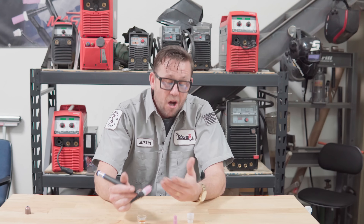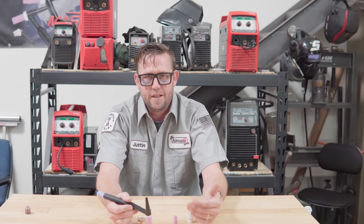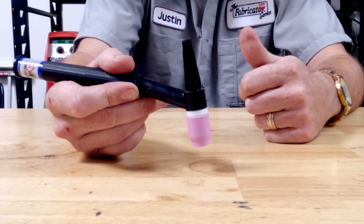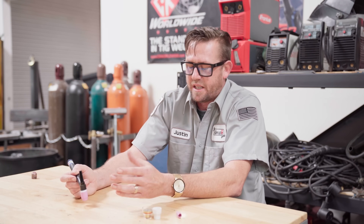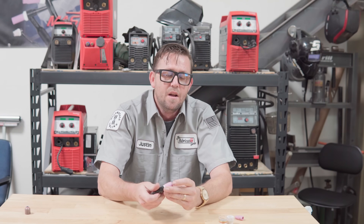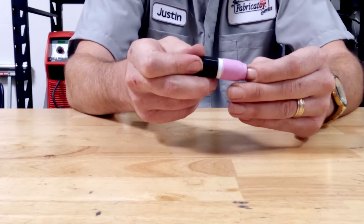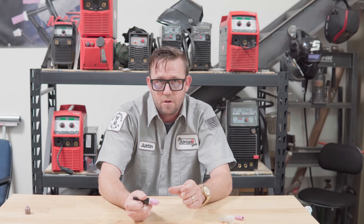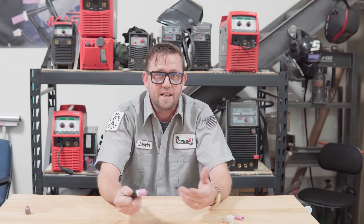What you definitely don't want to do is follow that silly internet hack where you suck the tungsten all the way up into the cup, saying that way you'll never dip your tungsten. That is true, but then you're operating with a ridiculously high arc length and that just doesn't work out right. Make sure you follow that stick-out rule closely — whether it's half an inch, three-quarters of an inch, or five-sixteenths — stick it out to right there. That's where the cup operates best.